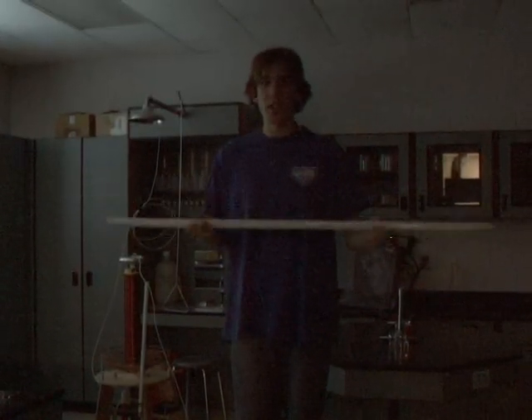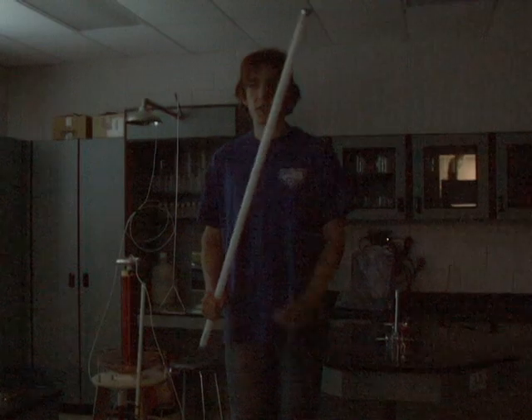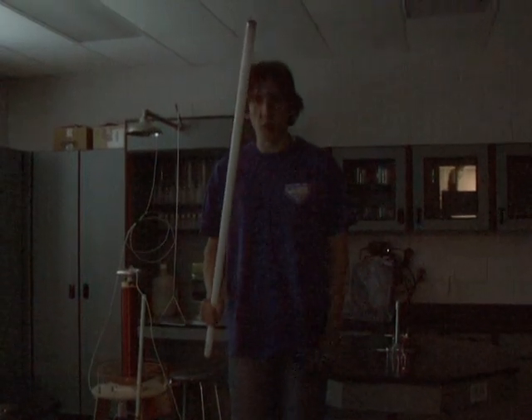Now I've got a fluorescent tube. We'll see how the Tesla coil makes this work while I'm holding it, standing on the metal plate.